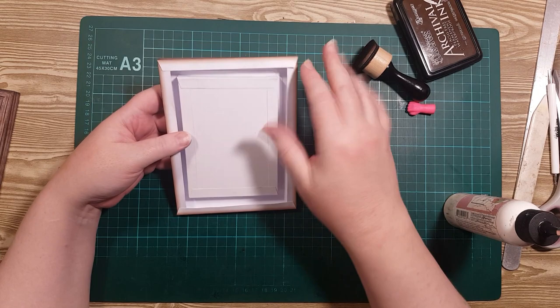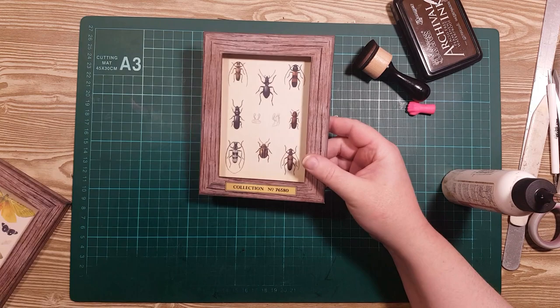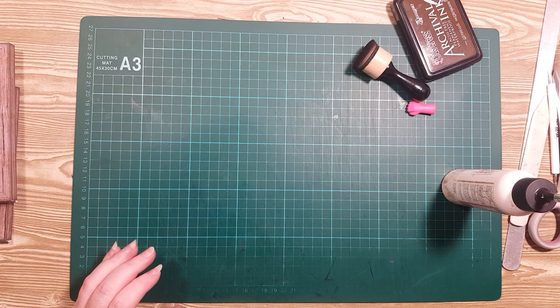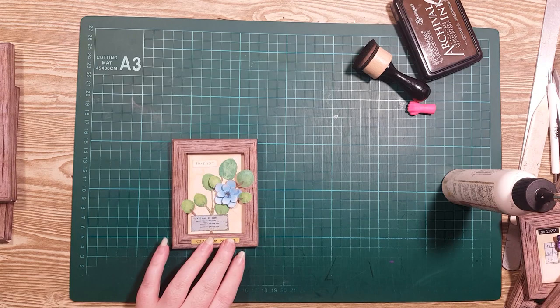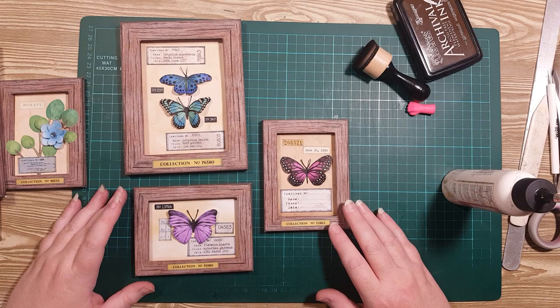Now this is fine like this for what I'd like to use it for, but if you wanted to, you could stick it to a piece of white card and trim it to the size you want — that'll seal it all in so it'll look solid. I think they look really cute. I'll show you a couple of other ones I've made: this one with some leaves and a flower, and then these three as a collection with butterflies, specimen labels, and numbers. They look really cute together on the wall like that.